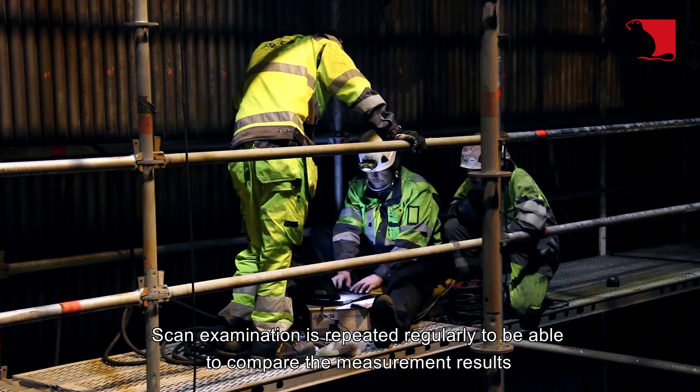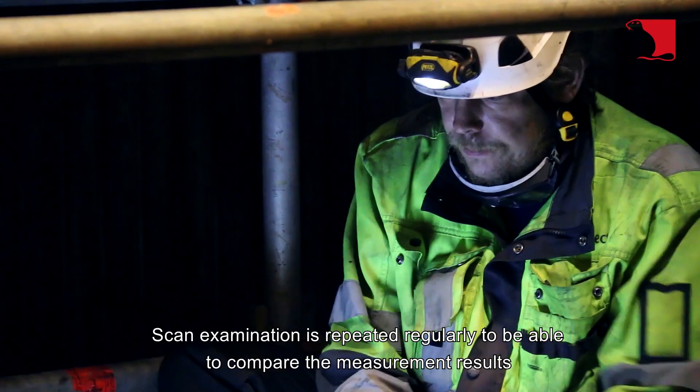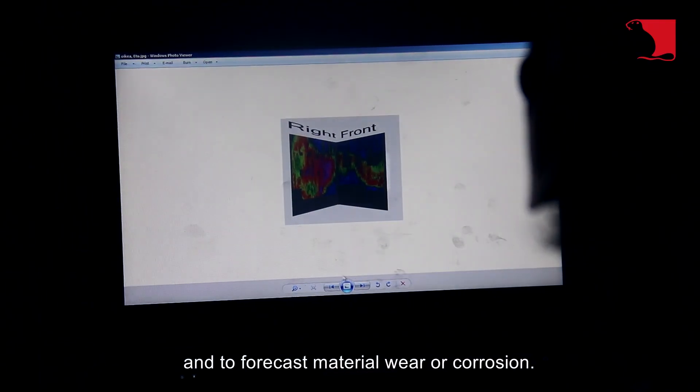The scan examination is repeated regularly to be able to compare the measurement results and to forecast material wear or corrosion.